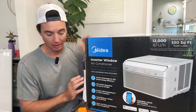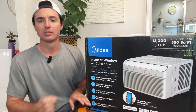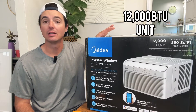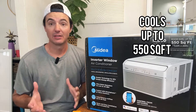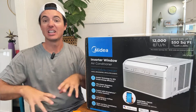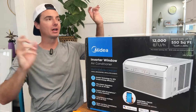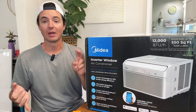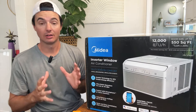The box claims this runs as low as 45 decibels — we have a decibel meter and we will test that. This is a 12,000 BTU window unit, which means it can cool up to 550 square feet, which is massive. We're going to put it in my dining room, one of the warmest rooms in my home. Instead of messing with all the ducting, we'll just pop this in the window to cool my dining room, living room, and probably push some air into my kitchen as well.